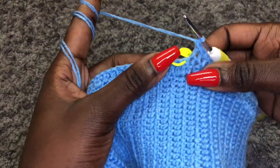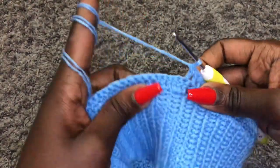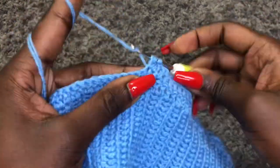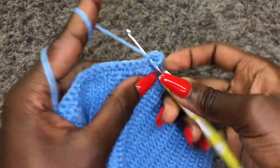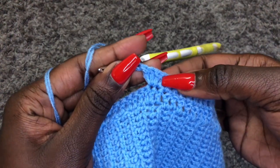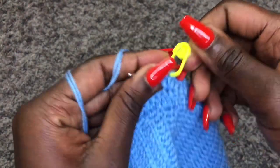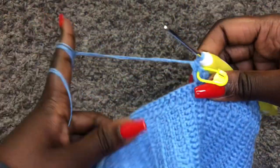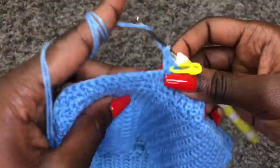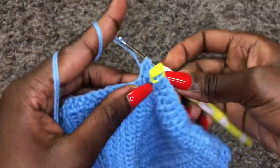At the second stitch marker, remove it and do three double crochets in one stitch — one, two, three — then put back your stitch marker in the middle (second) double crochet. Continue with the pattern to the end and join. For row three we'll do something different — I'll meet you once we're joining and show you how row three works.